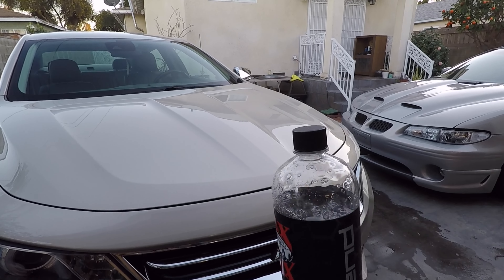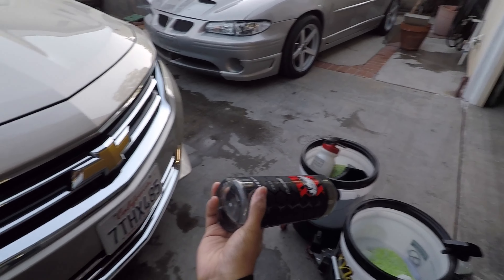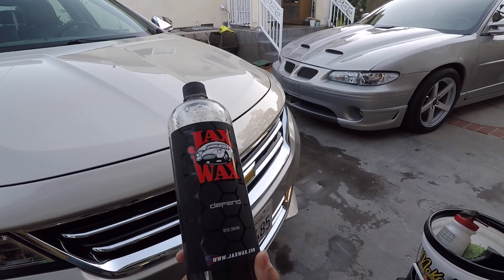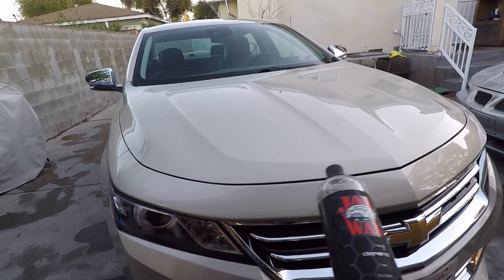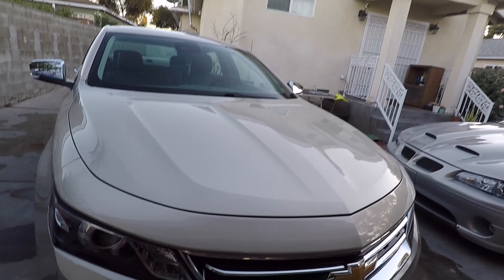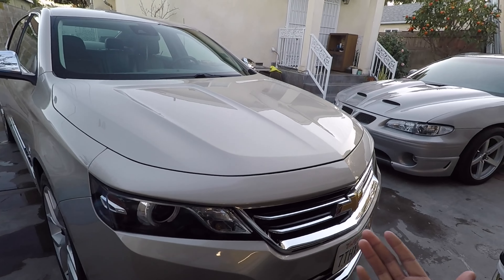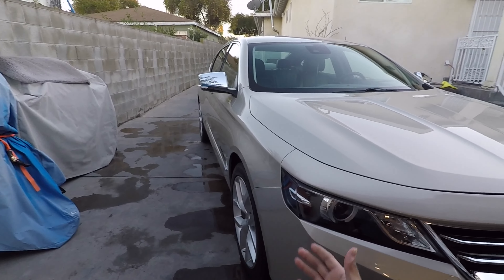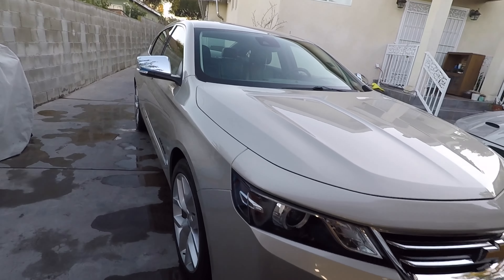Slickness is good, viscosity is good, suds are good. One thing I don't like about silica shampoos is that once they lose their sudsing capability it feels like you're just throwing water on the car. This product leaves the surface glossy — looking at the front end and down the length of the car, it looks pretty darn good.